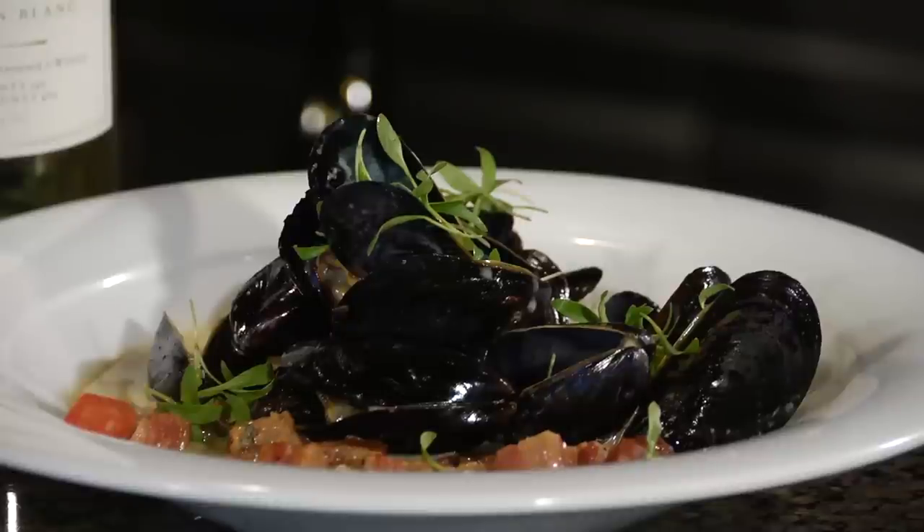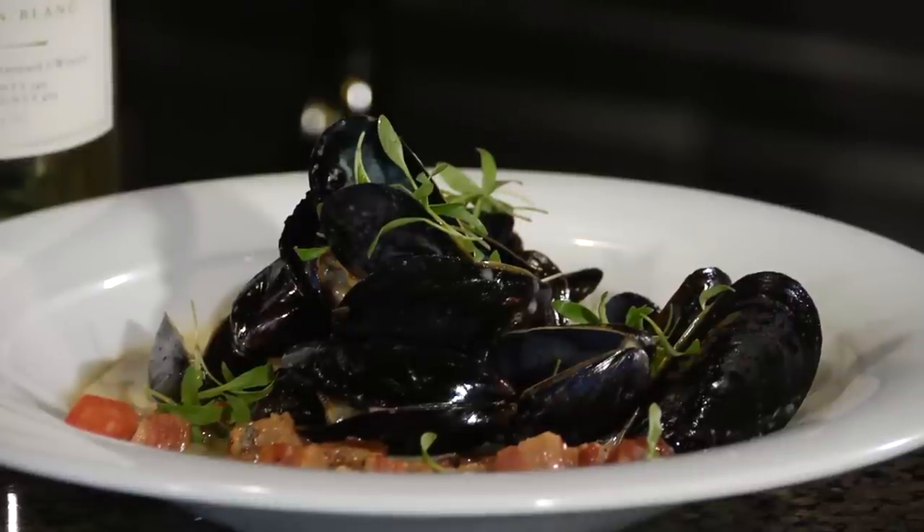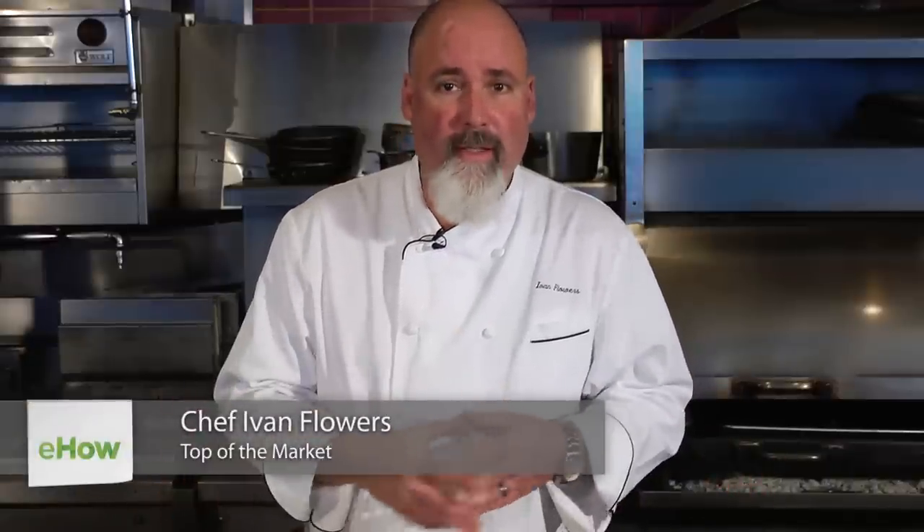How are you, Chef Ivan Flowers? Today we're doing a very interesting dish: mussels in a blue cheese sauce. I love blue cheese and I love mussels, so this should be a very interesting dish. We're going to balance it out with some other components, and I'm also going to show you how to build some levels of flavor in this. So mussels and blue cheese, here we go.